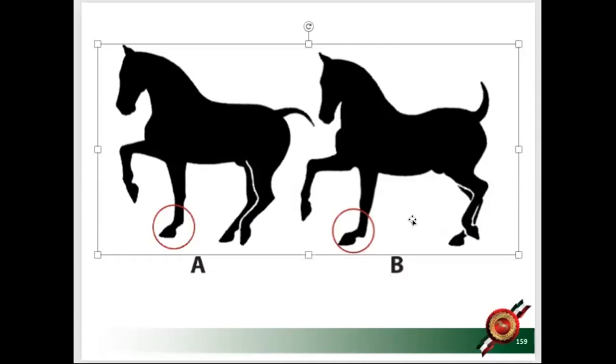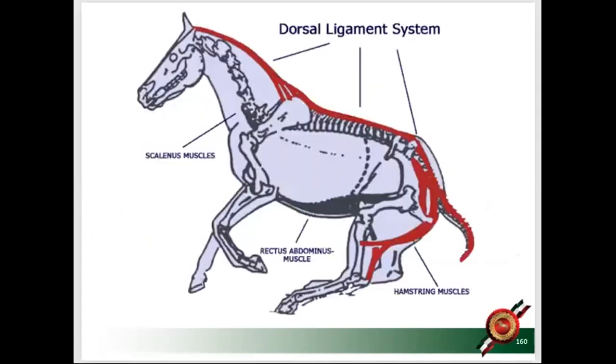Does saddle fitting cause this, or does the girth also play a big part? We've talked about saddle fitting a lot — today we talk about the actual girth. In absolute collection, the hind hoof is underneath the sternum of the horse and there is complete freedom in the front leg. This is your canter period, your moment before a jump, your sliding stop — the horse is ready for whatever you want to do.